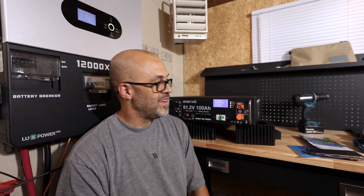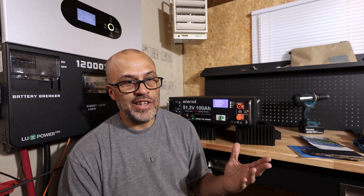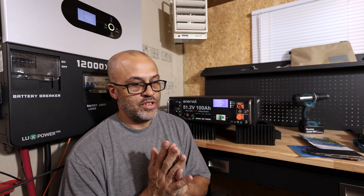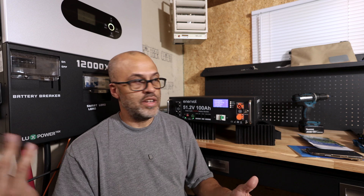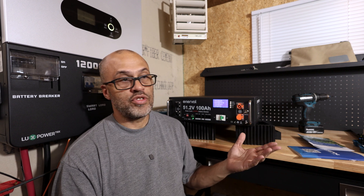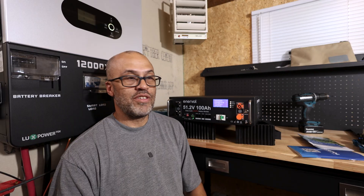Will this battery easily communicate with the EG4 PowerPro battery? Not easily — you'd probably have to cut some cables and it still may not work. For right now, I'd say it's not going to work with EG4 gear without modification. This battery is ideal if you're not looking to build a huge system and just want to keep it as budget as possible. Customer service is still unknown — it's a company based in China and I don't know if they have US-based customer support, which is something to consider.